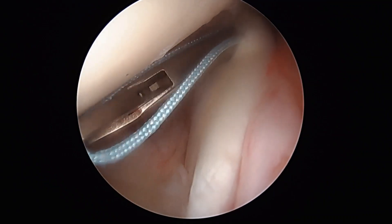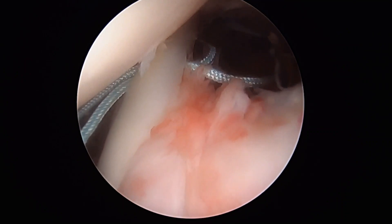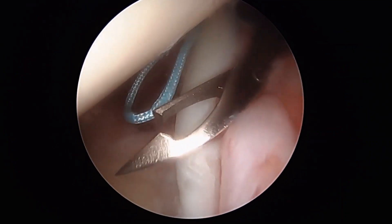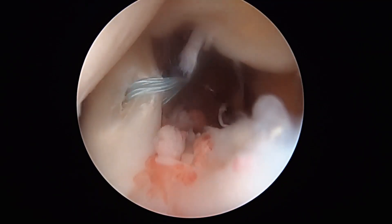The biceps is pierced with a bird's beak loaded with a loop of Dynacord. The loop of the Dynacord is captured by the bird's beak after piercing and brought extra-articular, where the tails are placed through the loop.